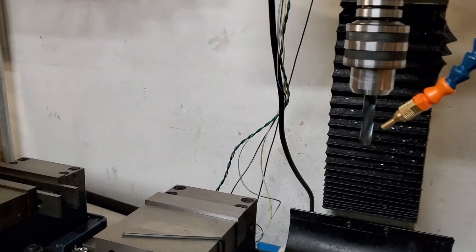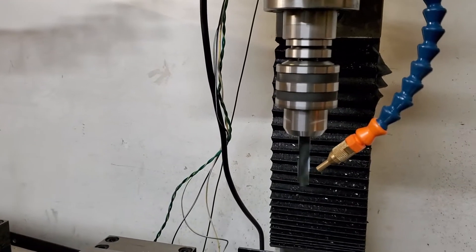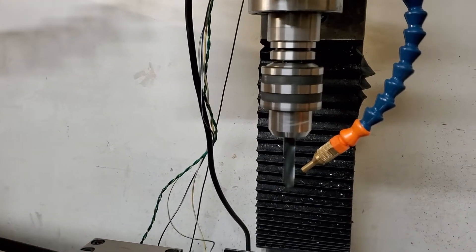There we go. All right, one more for the camera — get ready to hit it, three, two, one. Not too bad.